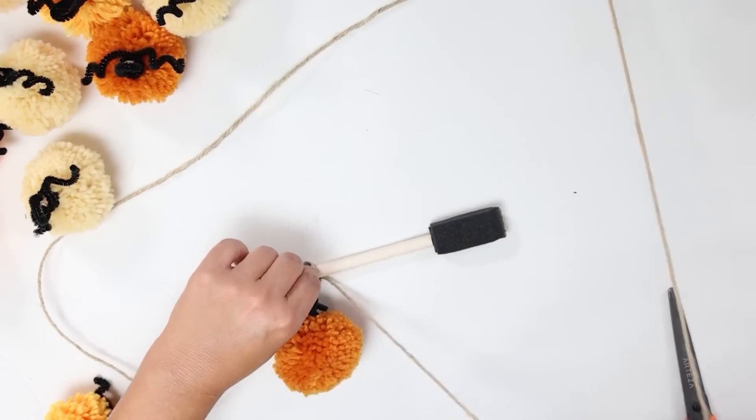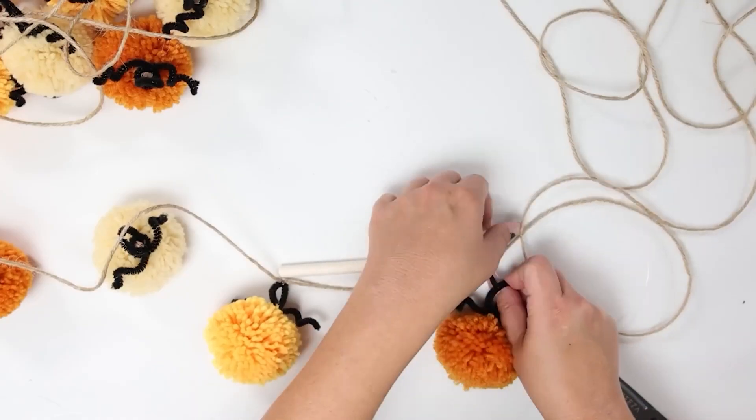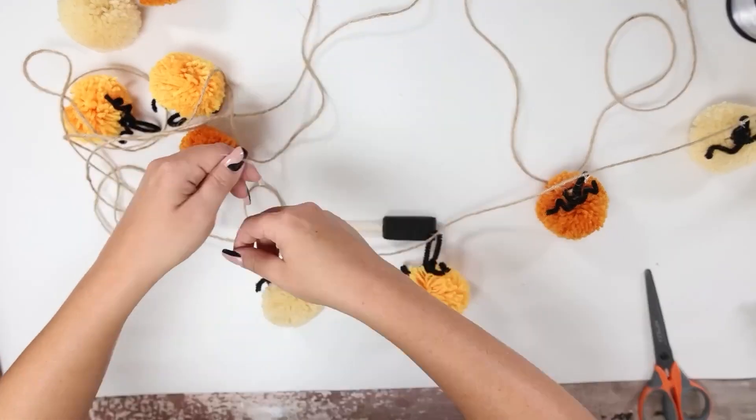Repeat that until you have all your pumpkins added. These are great to hang up on your fireplace — you can also put them on a door. They're super festive.